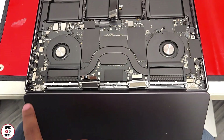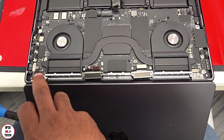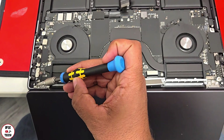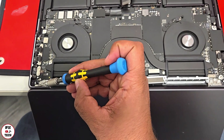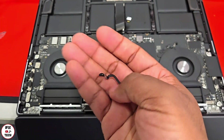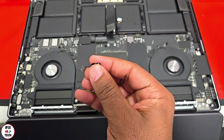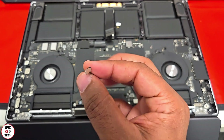Flipping over the laptop, we're going to remove the screws that hold the hinges. But before that, we're going to remove the lid angle sensor. Every time you change the screen, you must also replace the lid angle sensor.